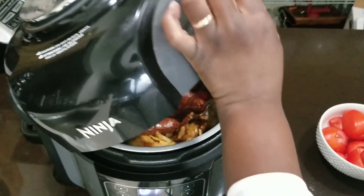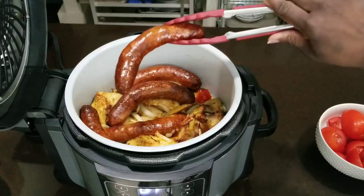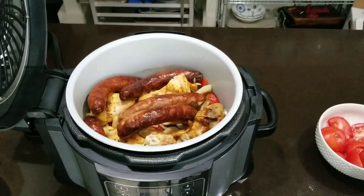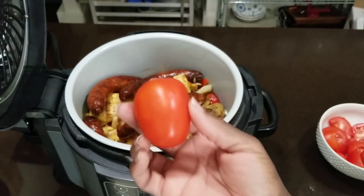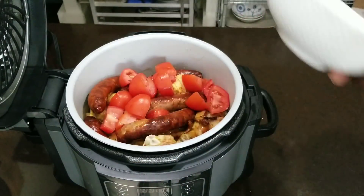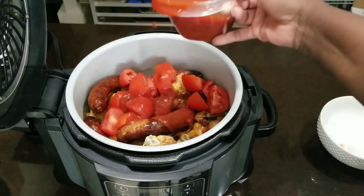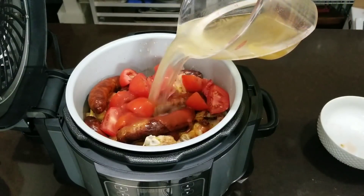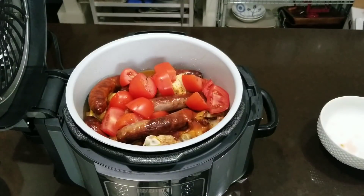Let's open it up and take a look. The sausages look nice and roasty. I'm gonna add in four roma tomatoes — they're more meaty and less watery than the beefsteak tomatoes. Those are chopped up. Do about a half cup of tomato sauce, and then we'll put some chicken broth — about a cup should do.